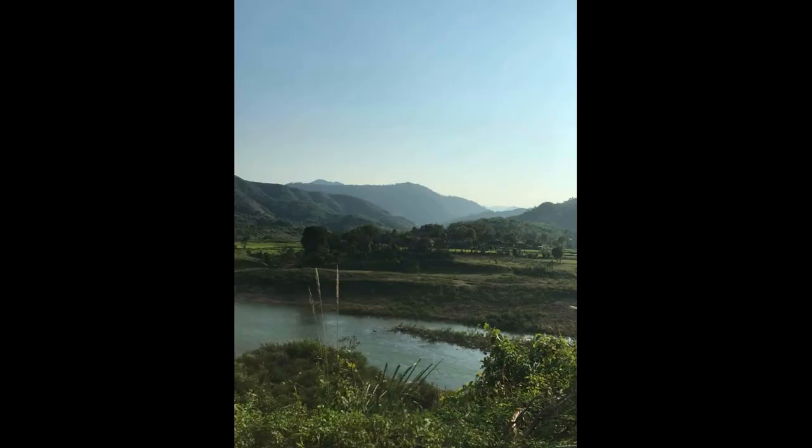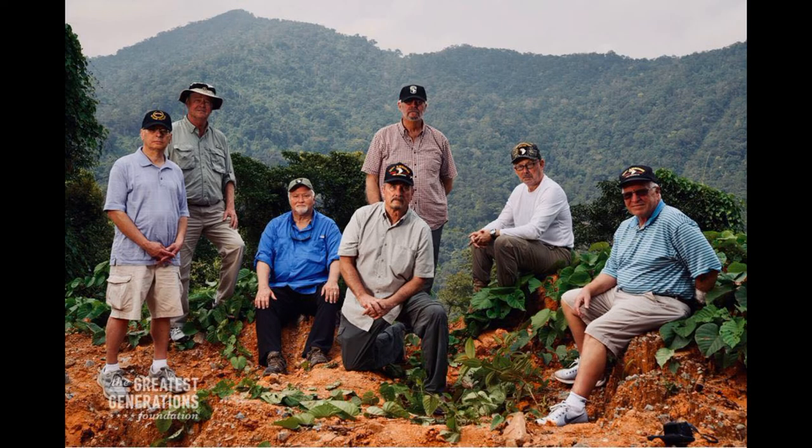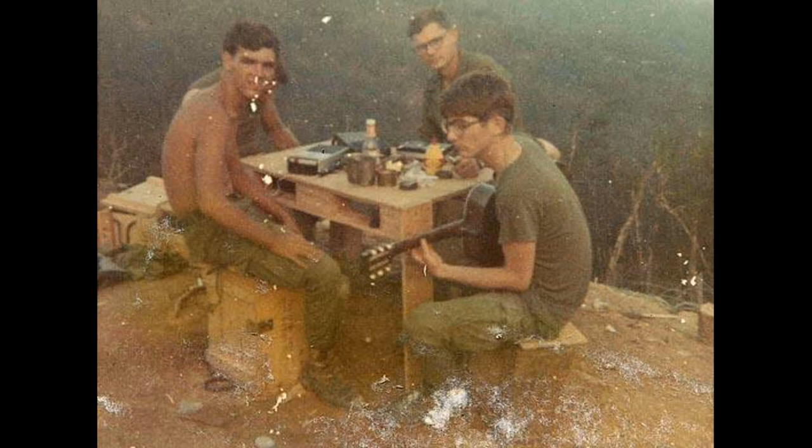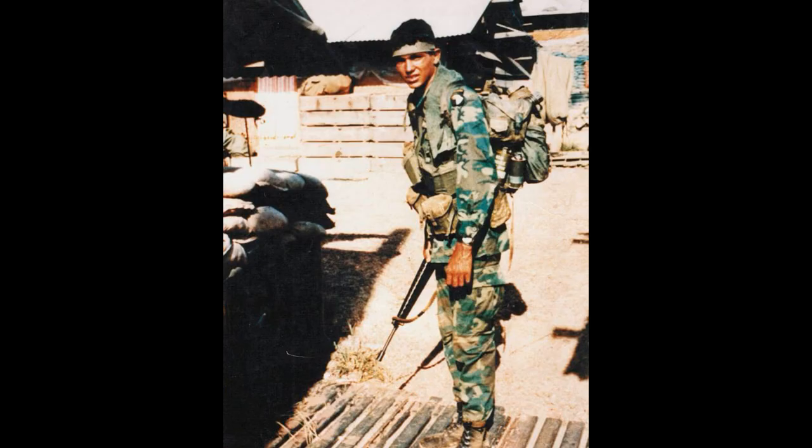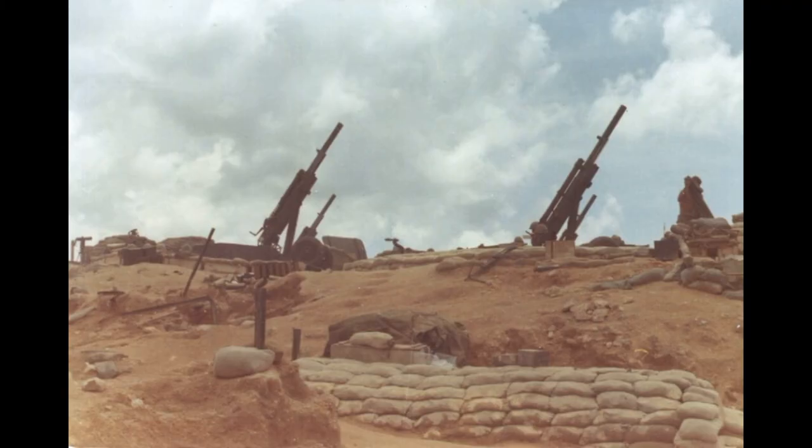The Battle of FSB Ripcord was not very well known to the public, mostly because the Nixon administration wanted to avoid any media coverage of the last major battle in the Vietnam War. The memory of the battle was revived in 1985 when the FSB Ripcord Association was established to honor the fallen and remember the survivors.